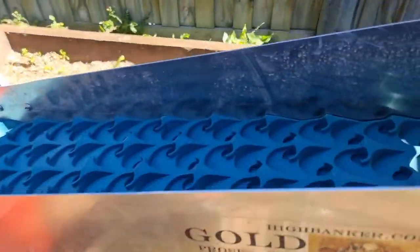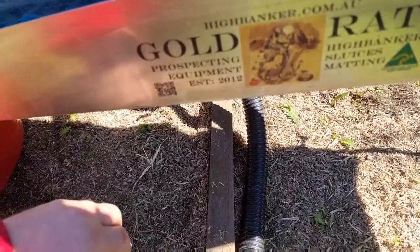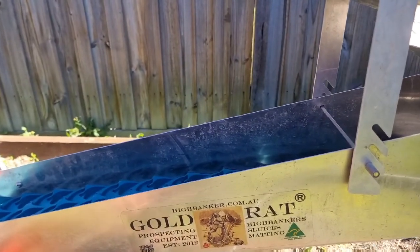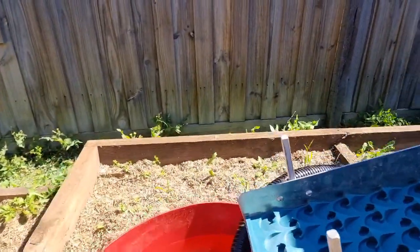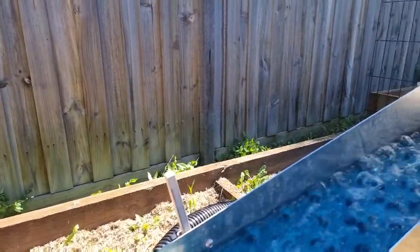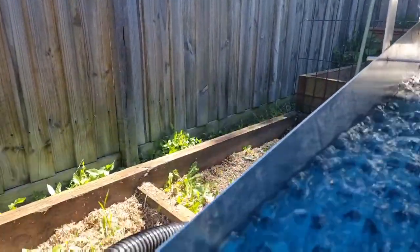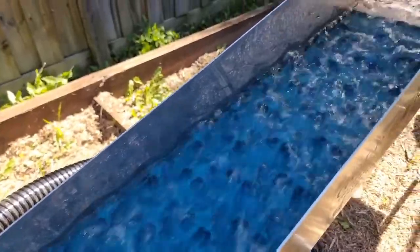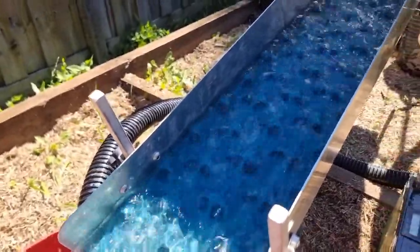I haven't even fired this thing up yet — as you can see, it's all dry. I'll chuck the battery on and hopefully no water goes everywhere. We'll see how she fires up. [Fires up — wow, wow, wow!]